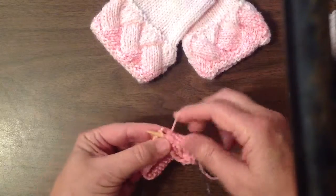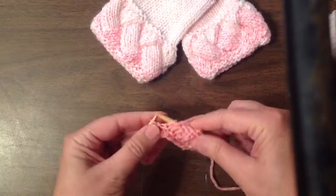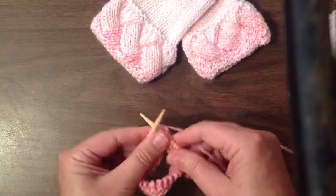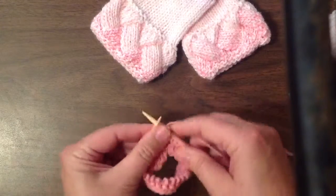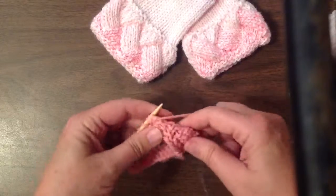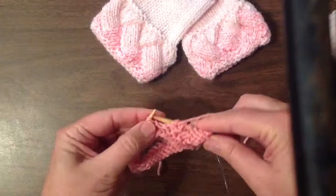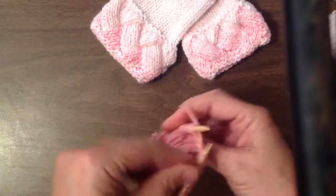We repeat it again: purl two, knit two, purl three, knit three, purl four, knit four, purl five, knit five. We'll complete this pattern until all six have been completed. I'll stop after this because now we've got the base and the first triangle done and the second one going.